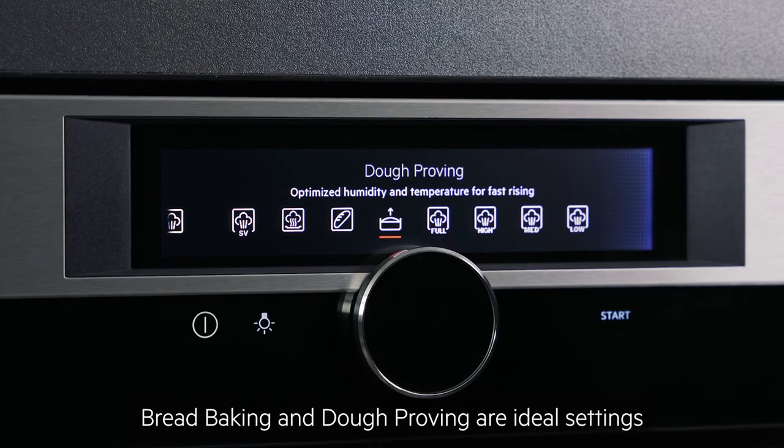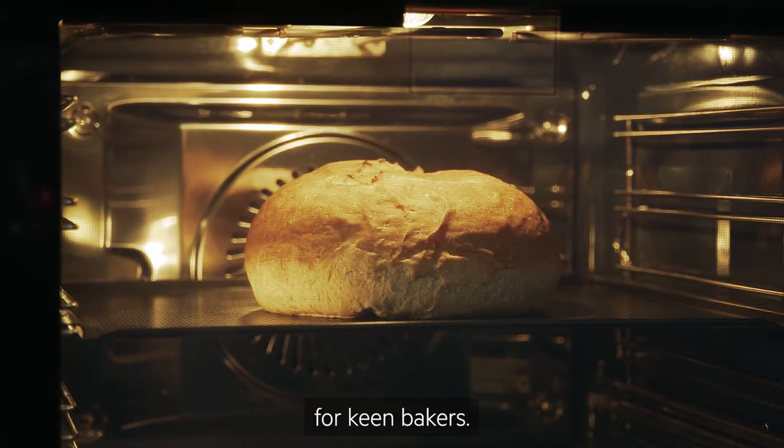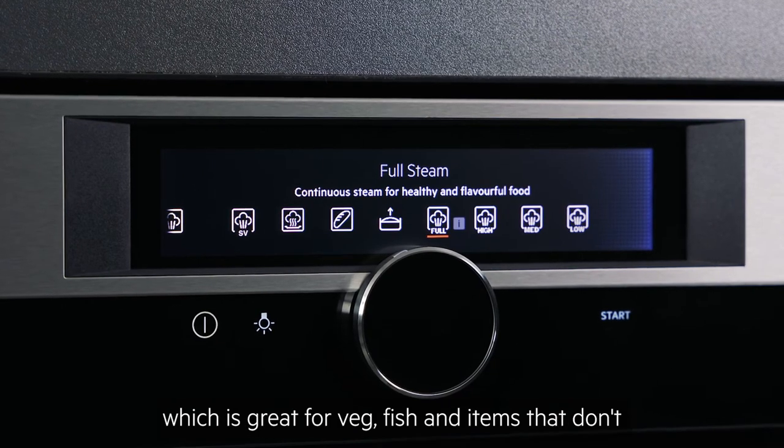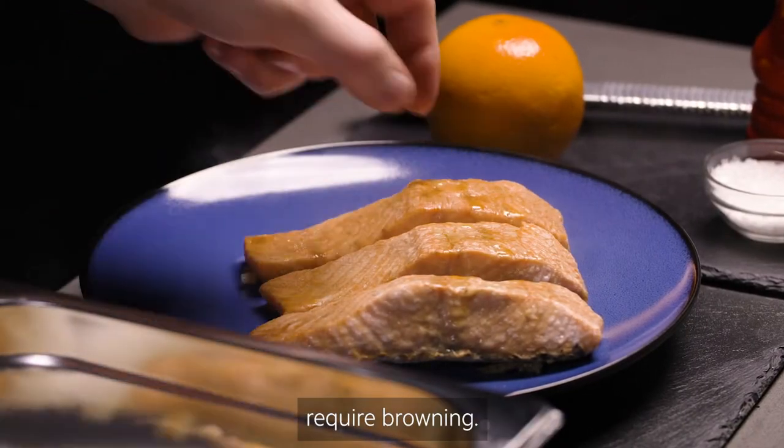Bread baking and dough proving are ideal settings for keen bakers. Steam cooking settings include full steam, which is great for vegetables, fish, and items that don't require browning.